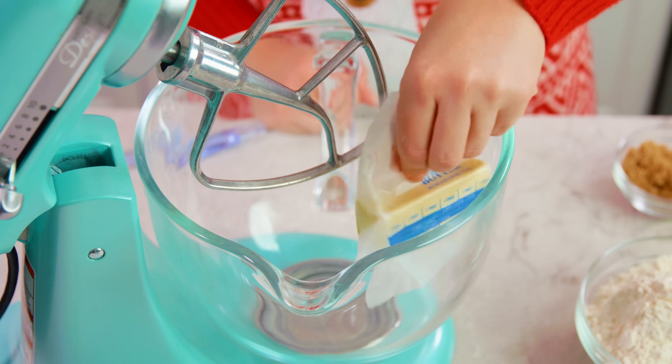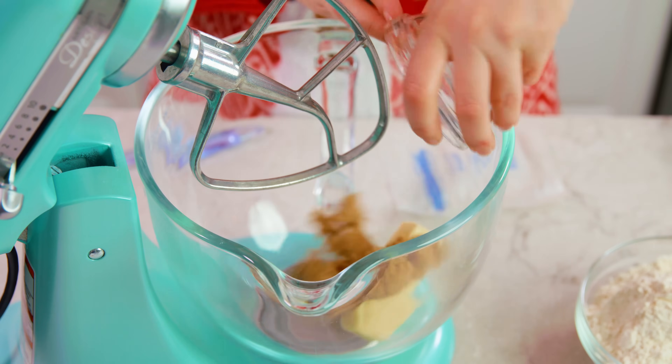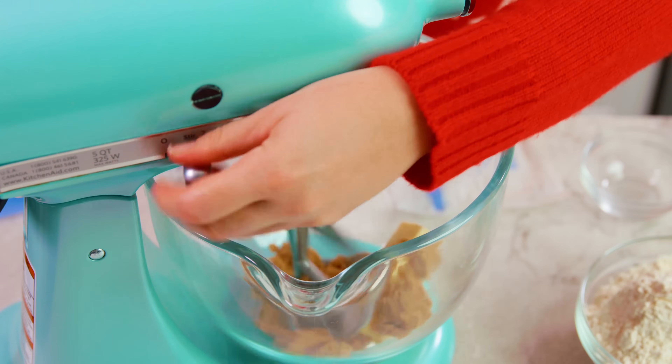To start you'll need 6 tablespoons of softened salted butter in the bowl of a mixer, and you'll need 1 and 1/4 cup of brown sugar. You want to cream this together.